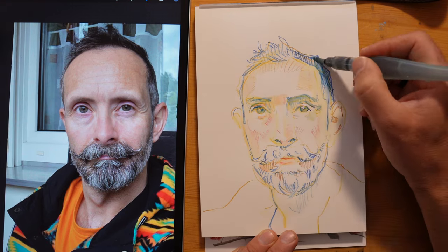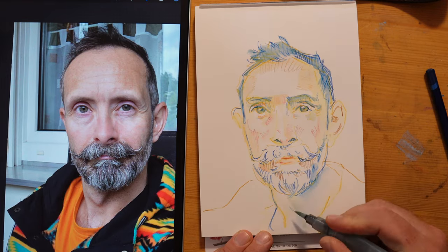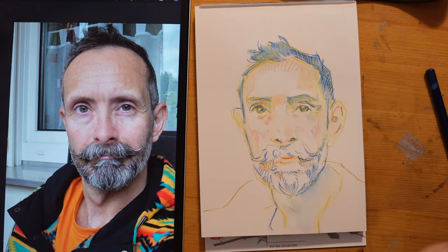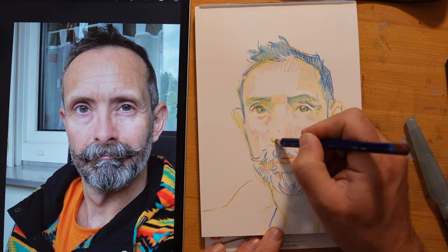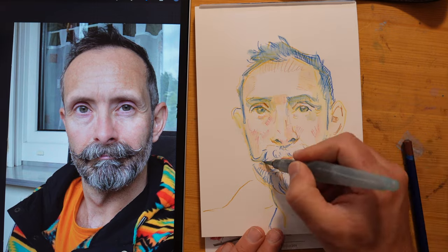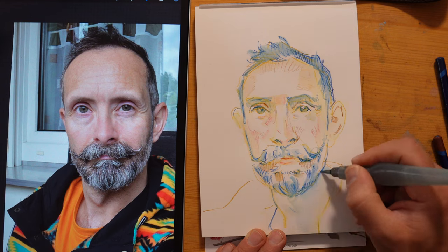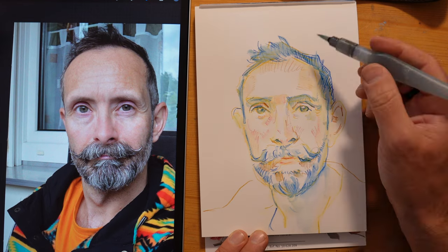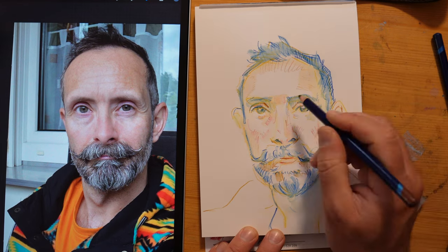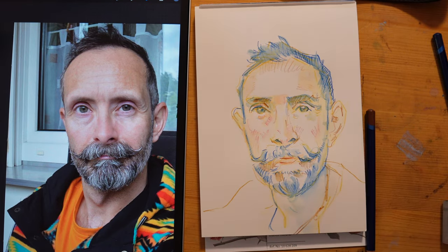Thanks so much, Stuart, for being this test subject. I'm really excited to see who we're going to draw and how it's going to turn out on Saturday. I would love you to come and draw with me. Be sure to subscribe to my channel and hit the little notification bell so you'll know when I go live. Tell me in the comments who you think I should draw — I can't wait to have you join us. Thank you.